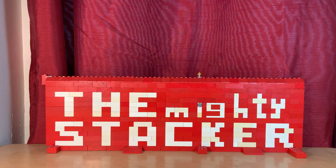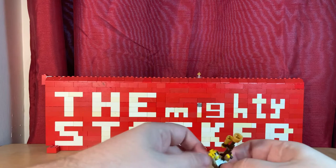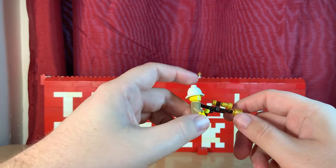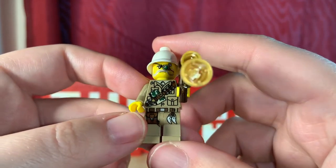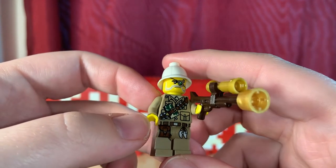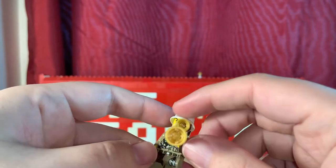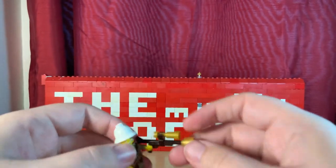Starting with the minifigures — the professor is first, with his pith helmet and custom rifle. He's got lots and lots of weapons and what appears to be a folded map, as well as a bandolier for more ammo. His gun is really cool looking — looks like he made it himself.